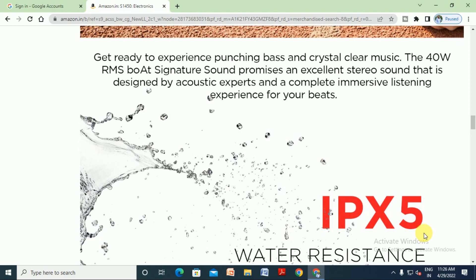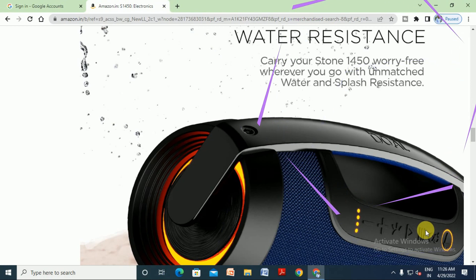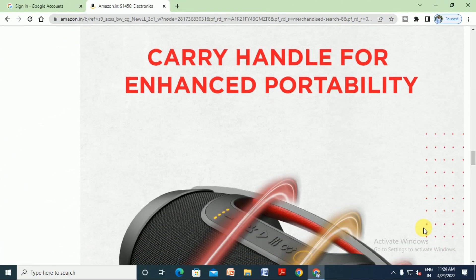This sound is designed by acoustic experts for a complete impressive listening experience for your beats. IPX5 water resistance is also available. Carry your Stone 1450 worry-free wherever you go with unmatched water and splash resistance.